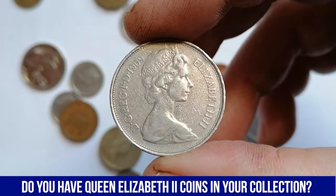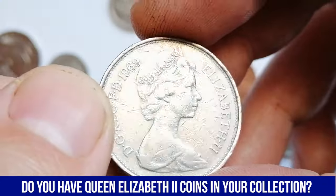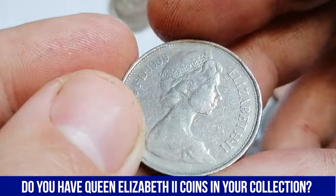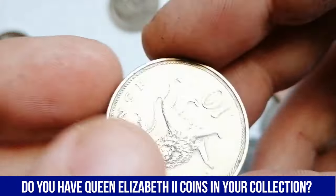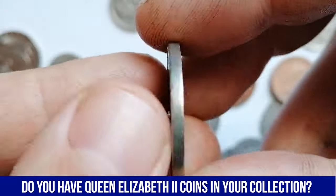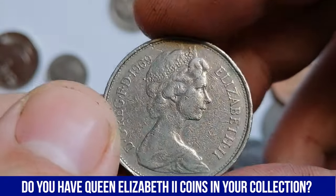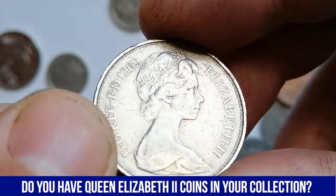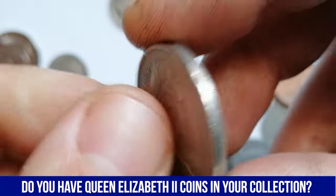In terms of market values, the 1969 10-pence coin is not considered rare, as millions were minted for circulation. However, its value largely depends on its condition. Circulated examples typically sell for around $1 to $3 on platforms like eBay. Uncirculated or proofed examples can fetch higher prices, sometimes ranging from $5 to $15 or more, depending on the coin's condition and appeal to collectors. Coins in mint state or with little wear tend to attract more attention from collectors due to their superior condition.